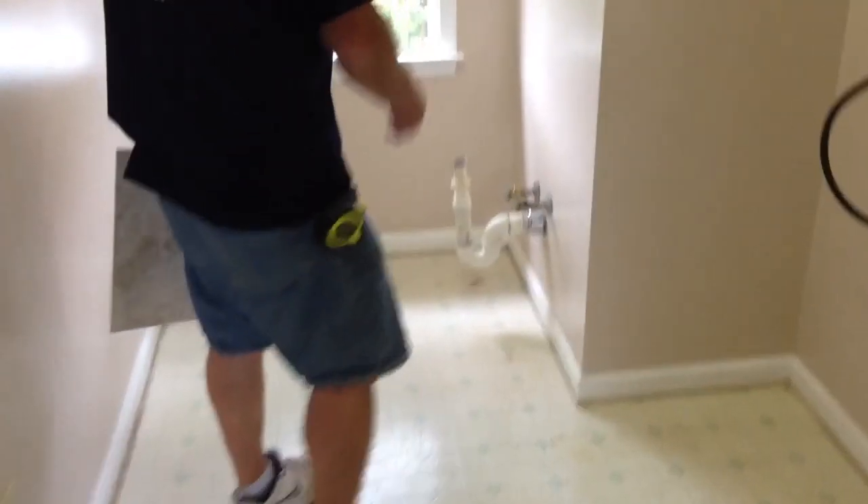First thing we do is we took out all the appliances. There's a washer and dryer here. We took out the utility sink and we took all the cord around up from around the edges.